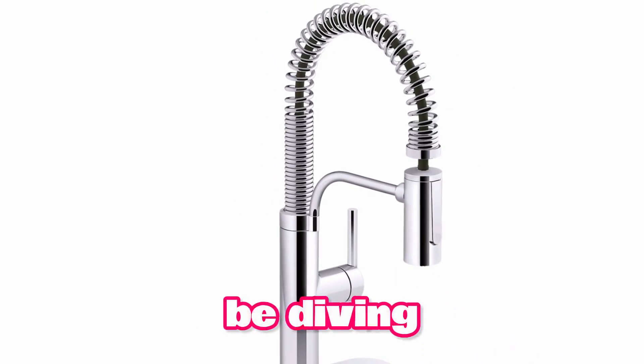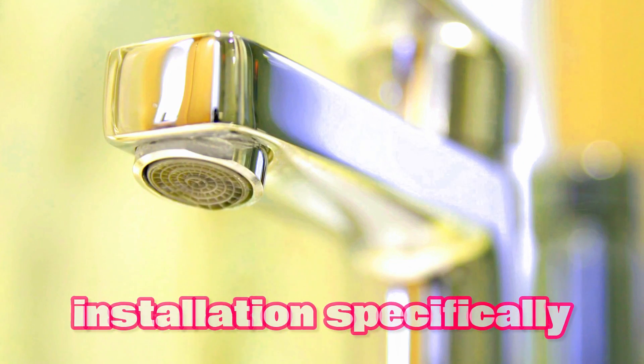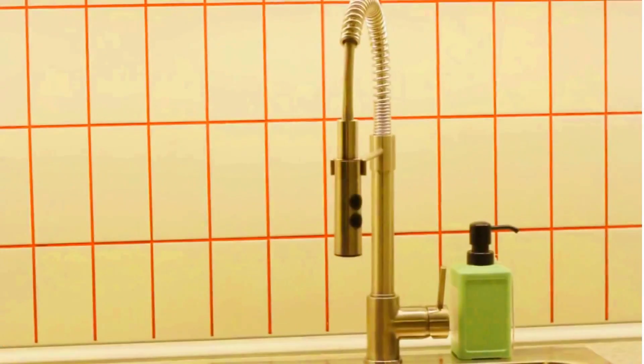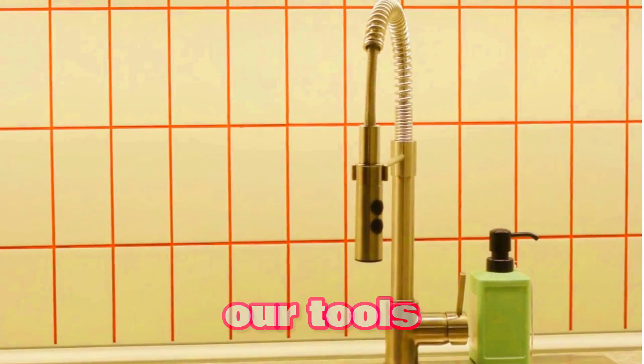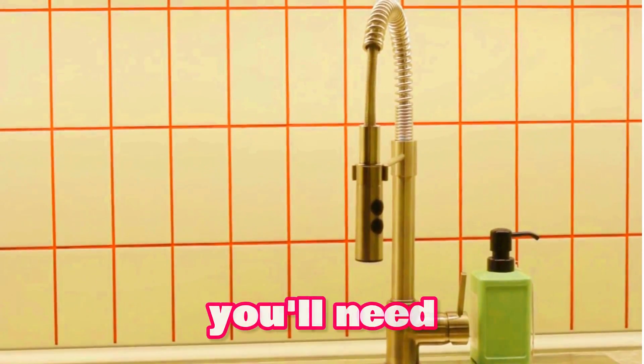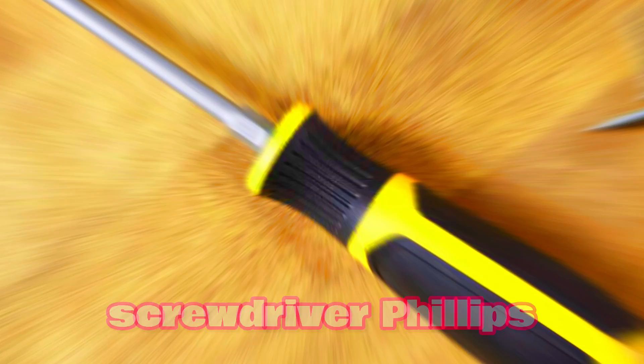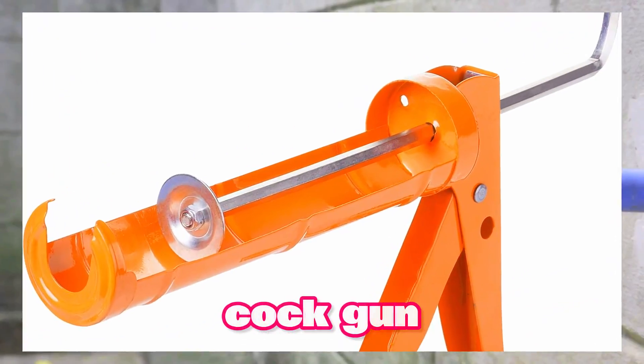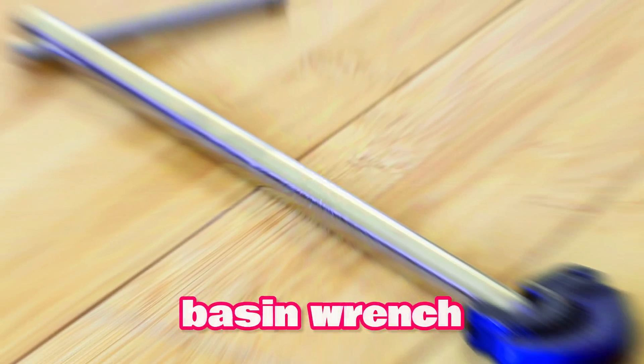Hey there, DIY enthusiasts! Today we're going to be diving into the world of faucet installation. Specifically, we'll be showing you how to install the sleek and modern Kohler Provo faucet. Step 1: Gather your tools and materials. Before we get started, let's gather our tools and materials. You'll need an adjustable wrench, screwdriver — Phillips and flat head — plumber's tape, caulk gun, silicone caulk, basin wrench if needed, and a level.